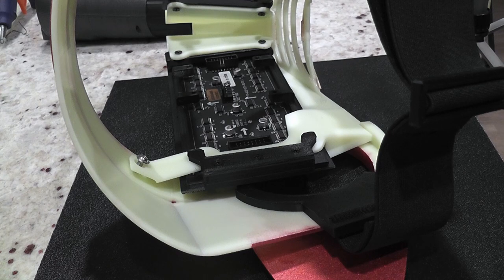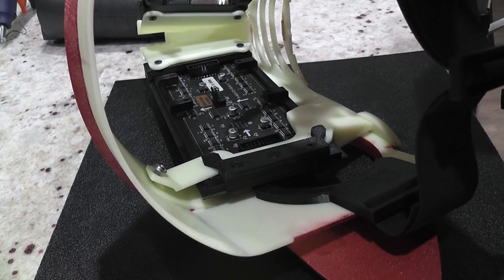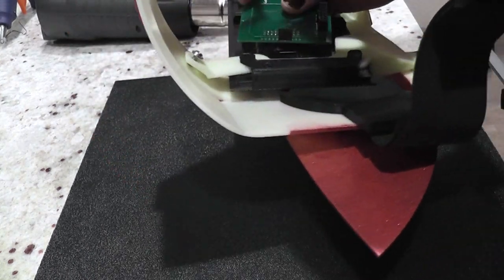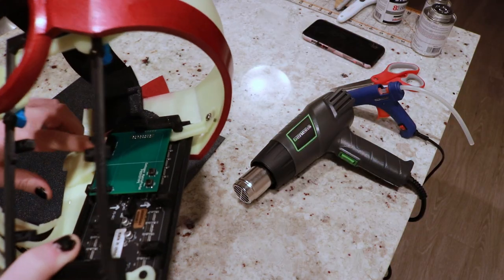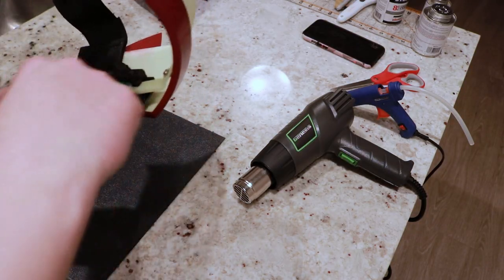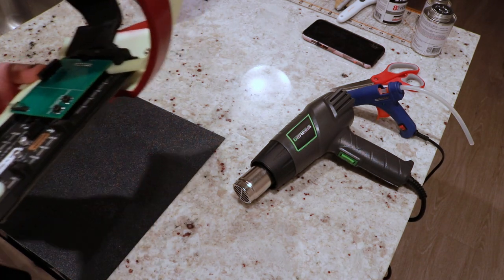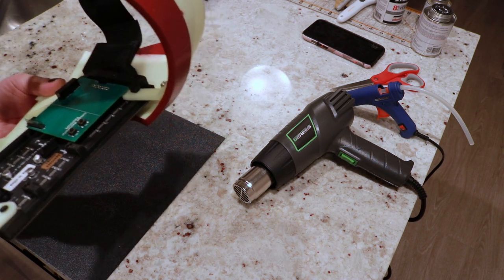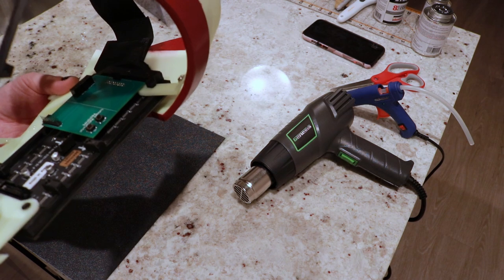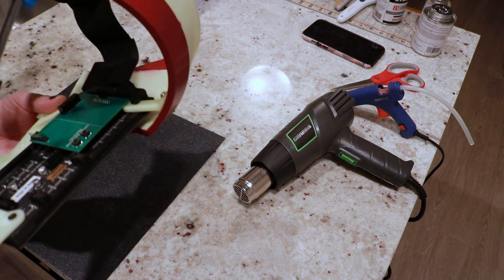The second problem I noticed was when I had the prototype PCB installed on here - even without the Matrix Portal board on top of it - this is digging into my face too much with the circuit board and getting too close to my eye. And the Matrix Portal board on there would be even worse with clearance problems. So clearly that's not going to work.